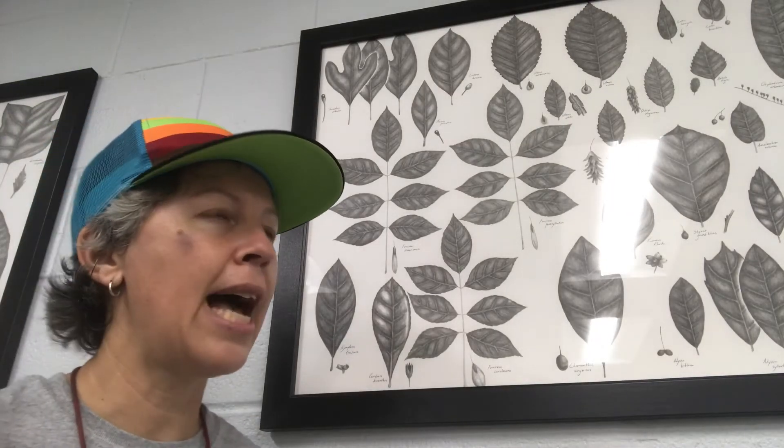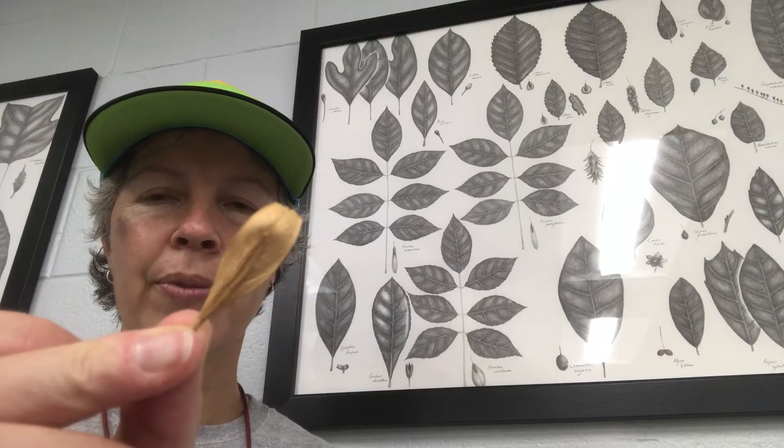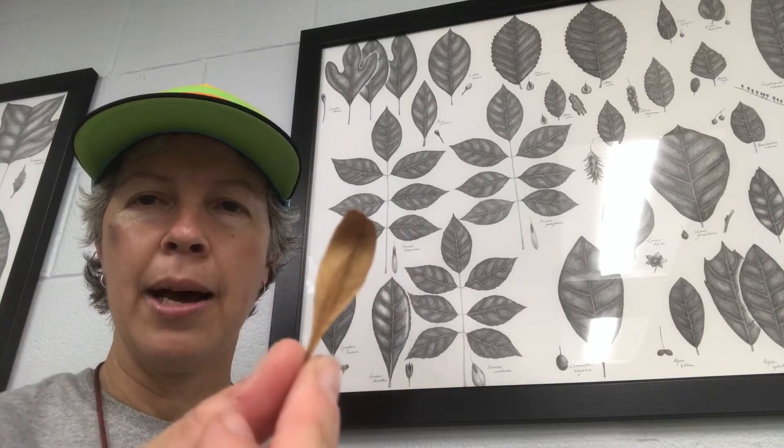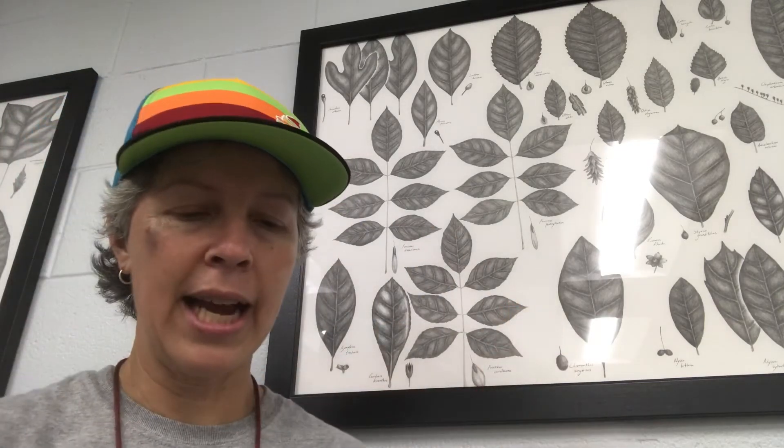For the species that we teach not in the field — the ones we teach in lab — we teach you just using the fruit, and that is how you might identify it on a quiz. So if I ask you about tree number four or tree number one and I hold this up, you'll need to be able to identify it to Fraxinus caroliniana.